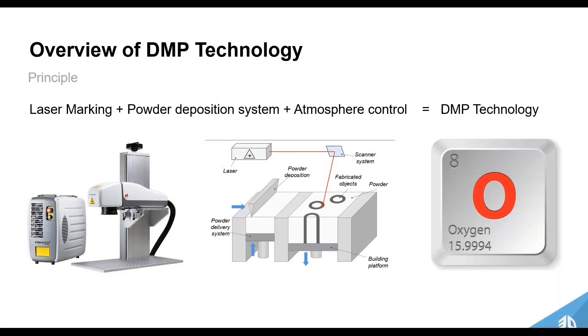Just a quick overview of the DMP technology itself. In essence, it's a laser melting and powder deposition system with an extremely high atmosphere control — that's DMP technology in a nutshell. It's a laser powder bed fusion process with extremely high atmosphere control, with very low oxygen content when building, which enables high throughput and high repeatability.